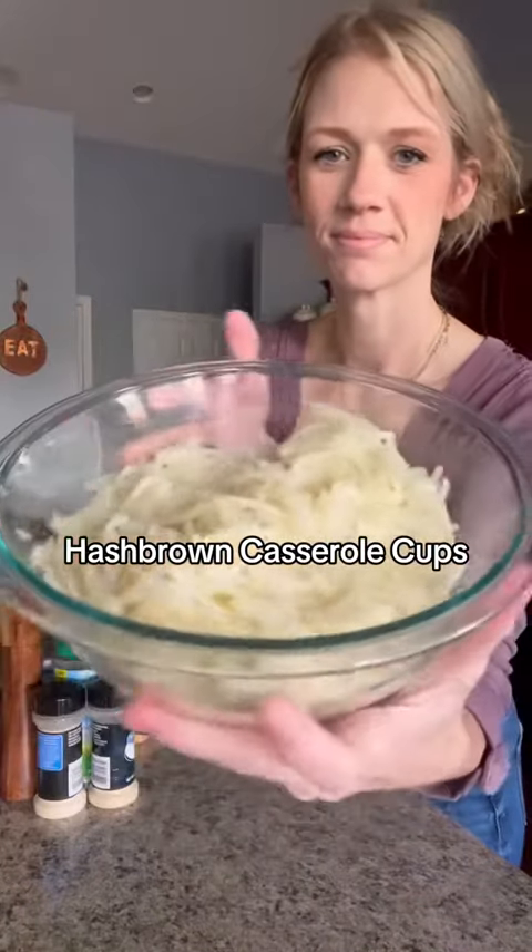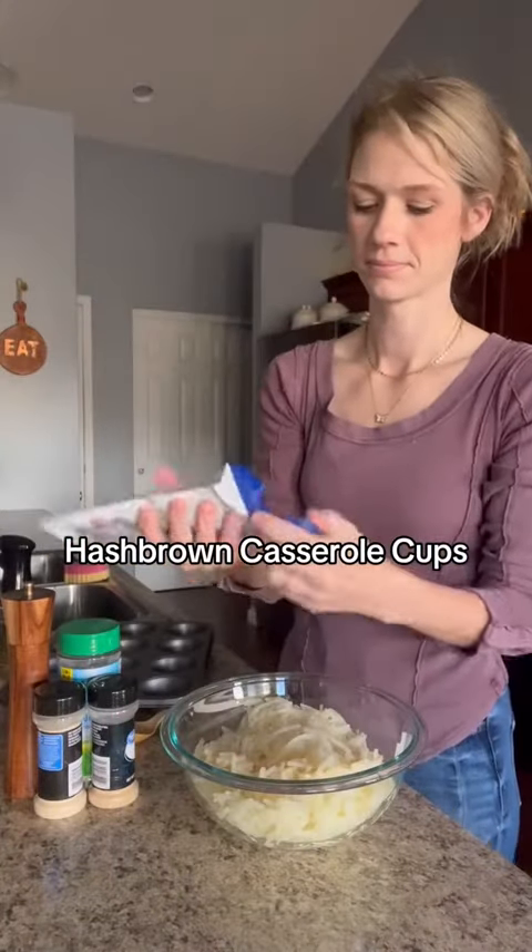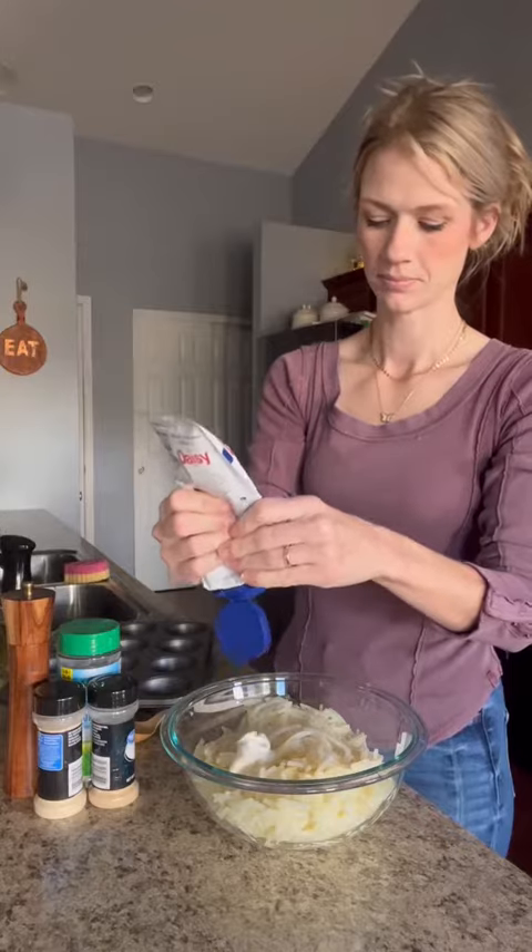Okay, so these were like the best thing I've ever made. I'm not even lying. I'm going to call them hash brown casserole cups and they were so good.